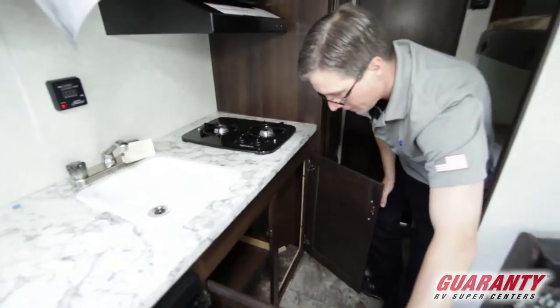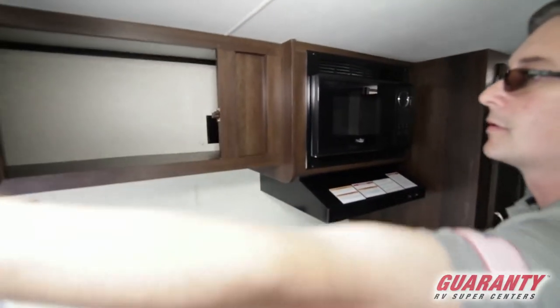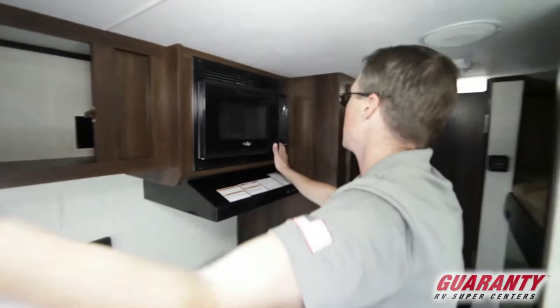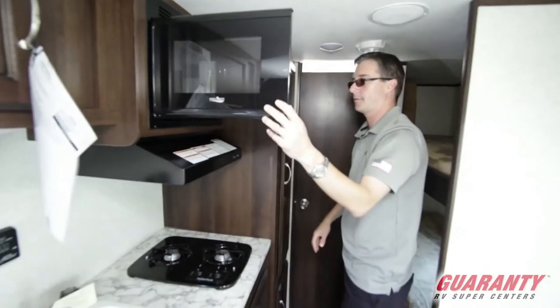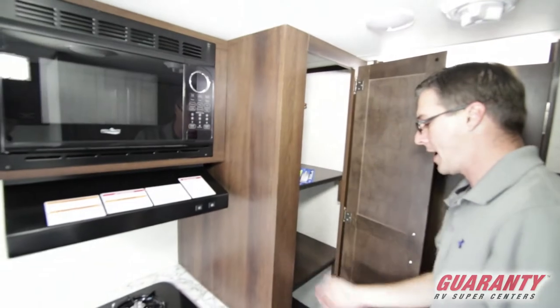There's some cabinetry here, and up above, additional cabinetry, along with a nice microwave. Down here, more cabinets — a good place for a pantry.